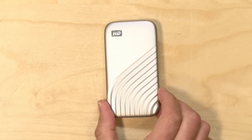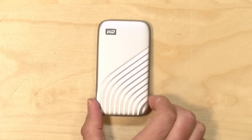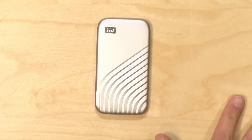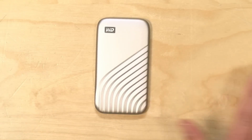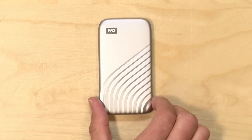In conclusion, the WD My Passport SSD is a fast, compact, and high-capacity portable SSD. It stands out with its long warranty and performance, though it comes with a somewhat high price. The cable length and heating issues should be considered. Overall, it is a well-balanced device and thus can be recommended.